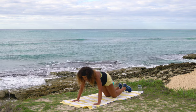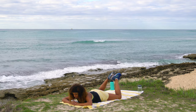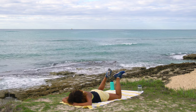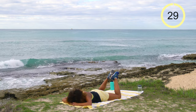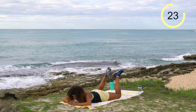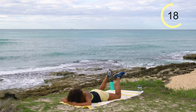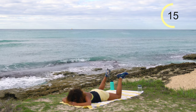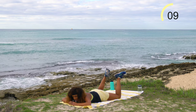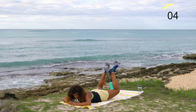Come flat down on your belly, bring those knees about as wide as your mat, feet together, for some frog pulses. You can rest the forehead down. Lift straight up and down — 30 seconds on the clock. This is a small movement; squeeze in the glutes. If you feel your back straining, try lifting just one leg at a time.